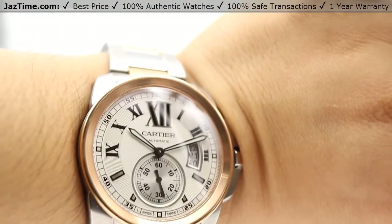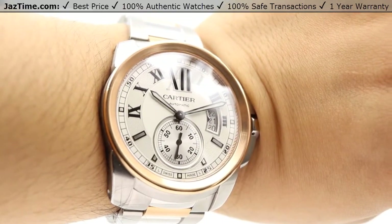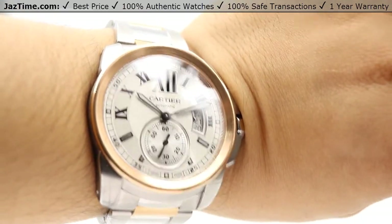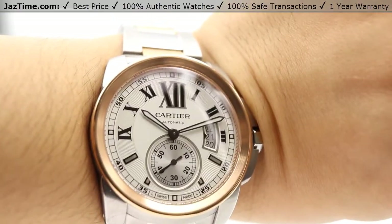If you're interested in this watch or any other model at the lowest possible price, check out our website at JazTime.com — the lowest price is guaranteed. We offer free shipping and a one-year warranty. If you liked the video, please like, comment, and subscribe below.